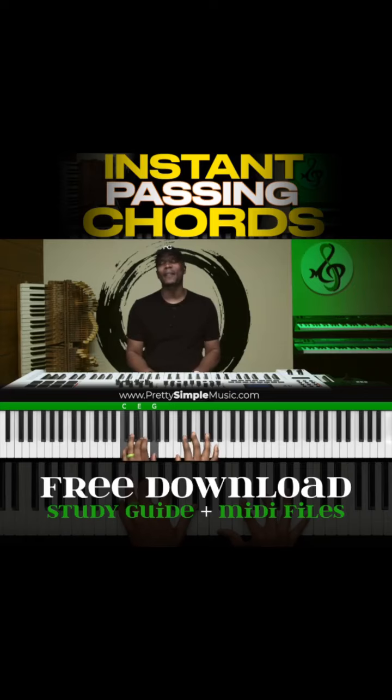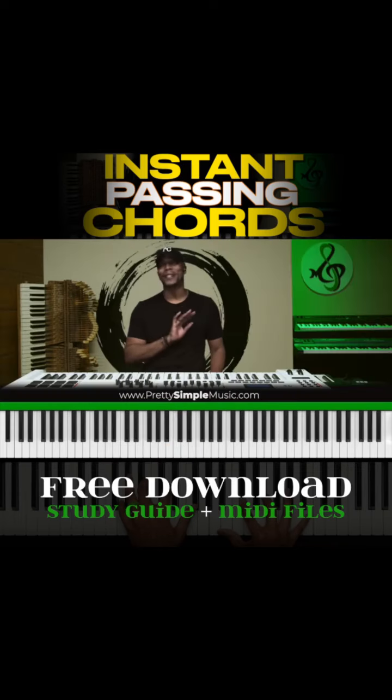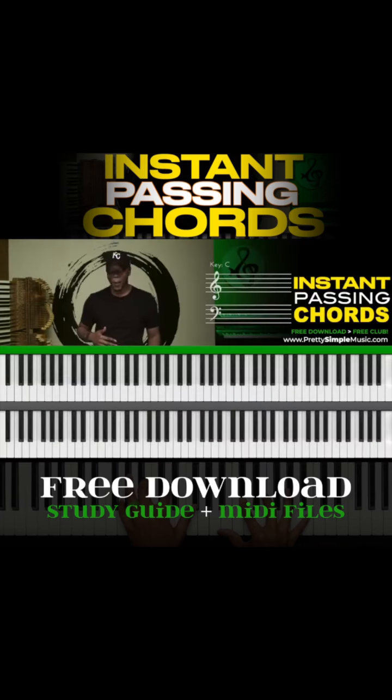So let's say you're playing a song in the key of C and you need to get to a minor chord. I'm going to show you this instant trick. Repeat after me — say 'four sharp.' That's all you need in order to execute this instant passing chord.